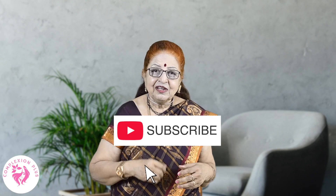For this video, please like, subscribe, and hit the bell notification. Thank you.